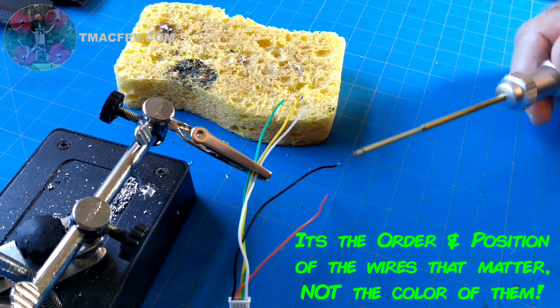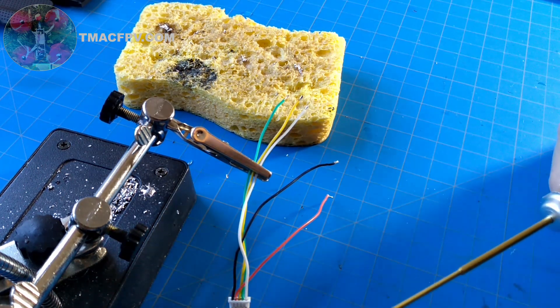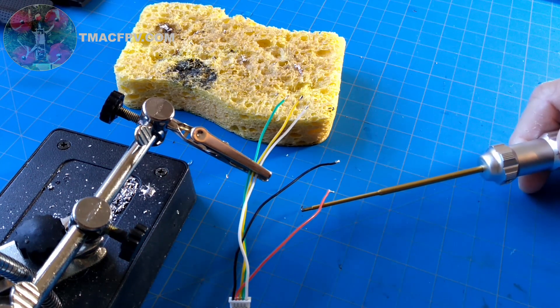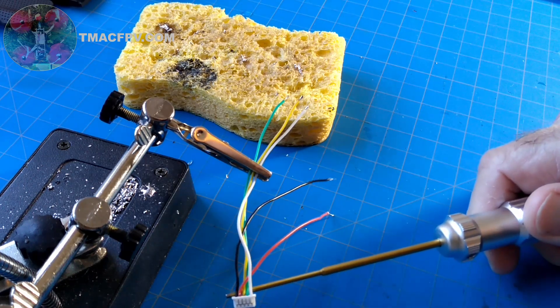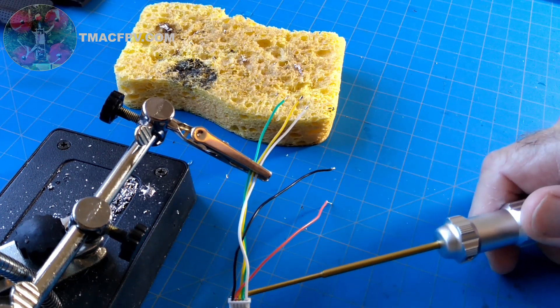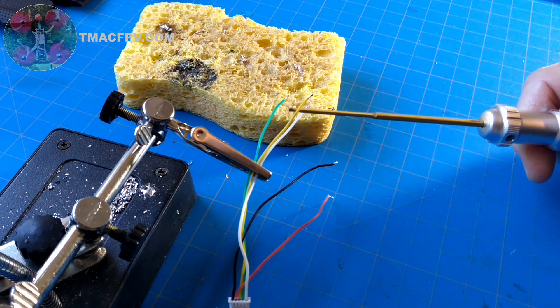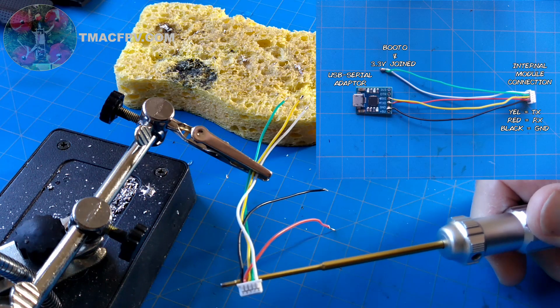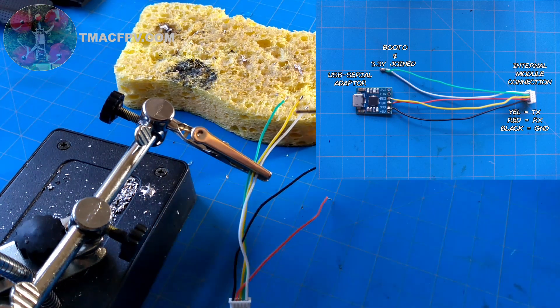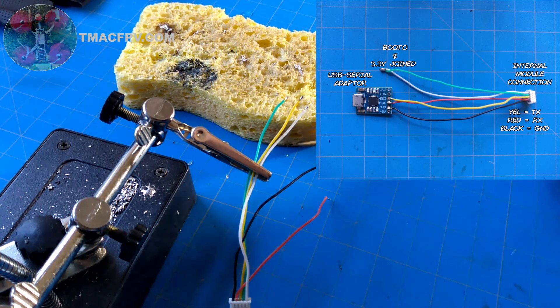I'm going to solder the green and white together. The black wire is ground for both the adapter and the internal module. The red wire goes to the TX pad of the adapter and connects to the RX pad of the internal module, whereas the yellow wire goes to the RX pad of the adapter and connects to the TX pad of the internal module. Your coloring scheme may be different — check the diagram posted in the video.